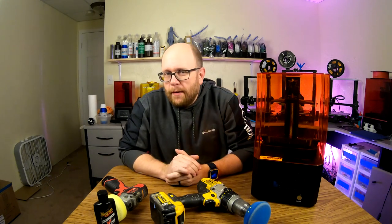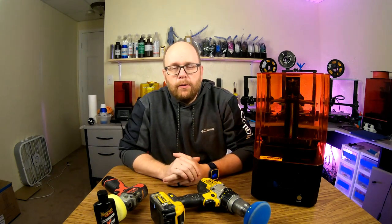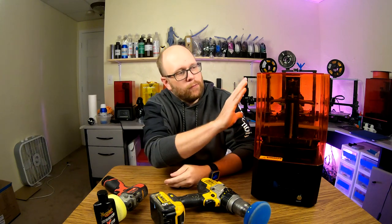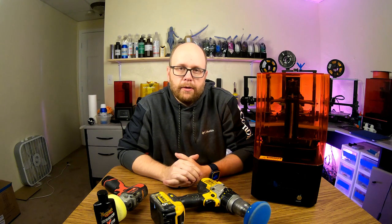Hey everybody, welcome back to the shop. I just wanted to share a really quick tip with you all for any of you that have experienced a hazed over cover on your 3D printer.